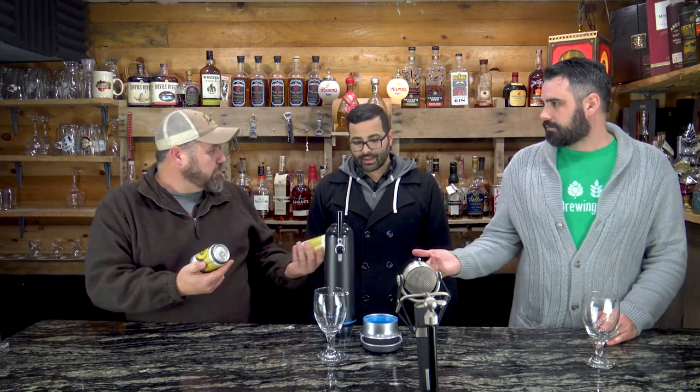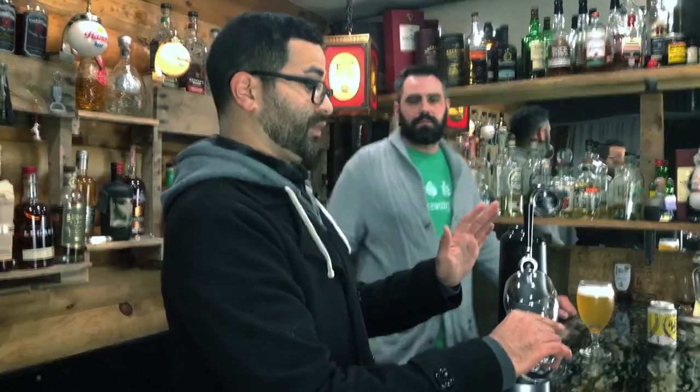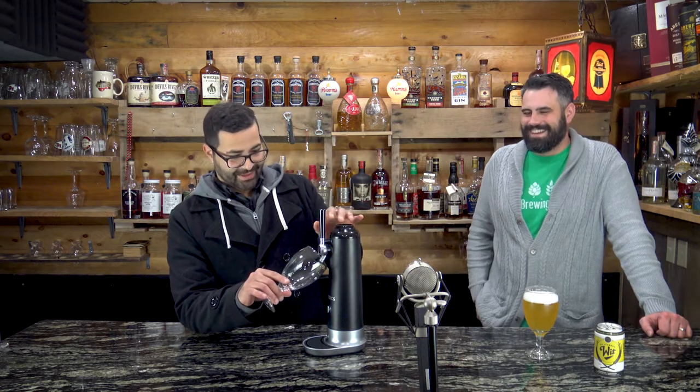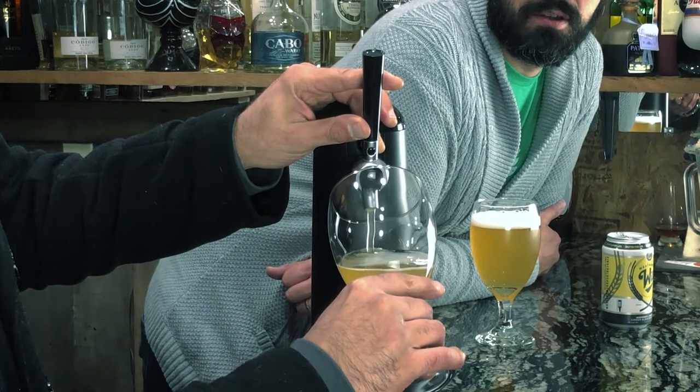We got two cans of the exact same beer — the Wit from Cinderblock Brewing. We're going to put one can through the Physics WayTap and pour one can straight into a glass so we can compare. You basically just shove it down into the can and you're ready to go. You always want to do a 45-degree angle — push it forward and it distributes the beer.